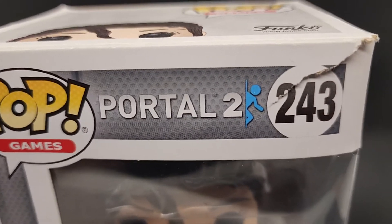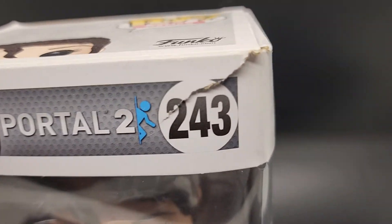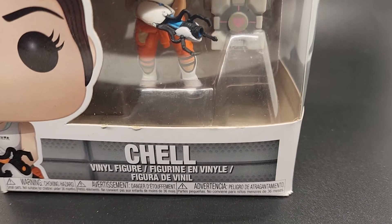Thanks for checking out the video. This is Pop Games Portal 2, number 243. It's Chell.